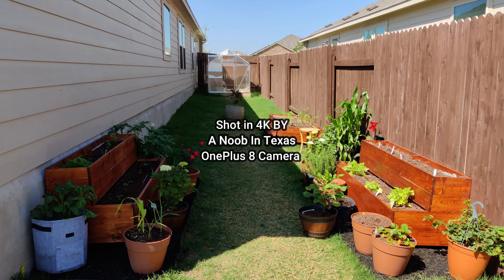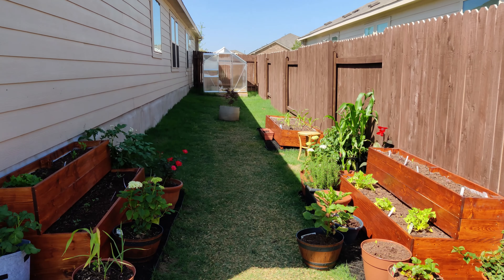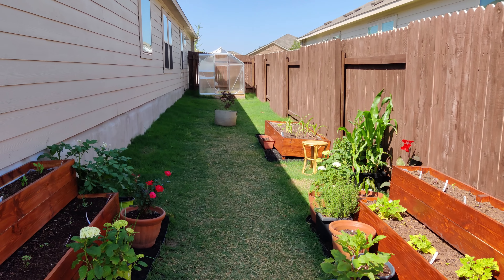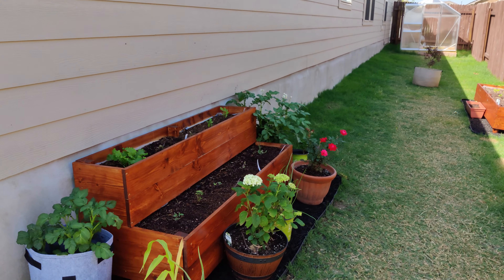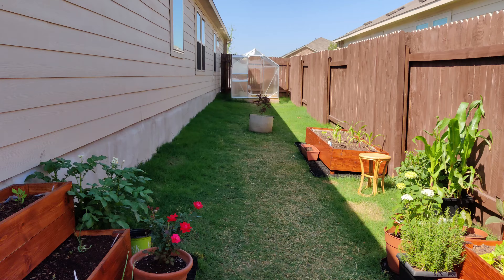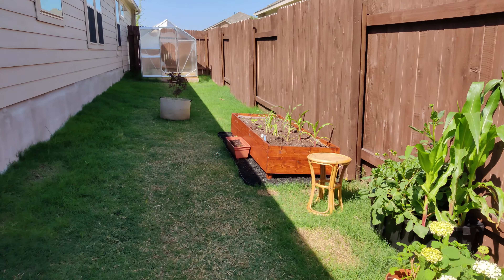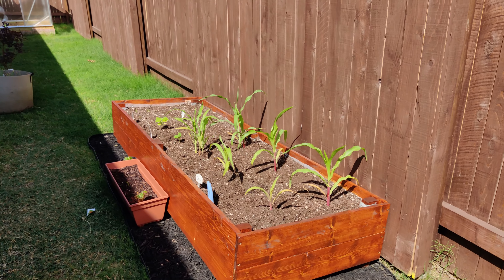So this is my first video. This is the start of my garden where I'm at so far after building three different garden beds. There are actually three garden beds in total — two of the double stack raised beds and then one long raised bed right there that I have some corn growing in.